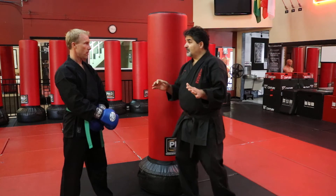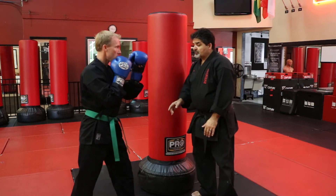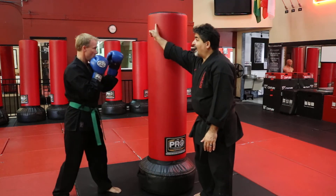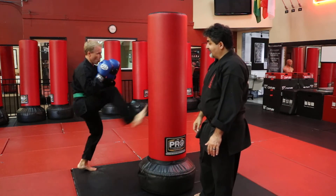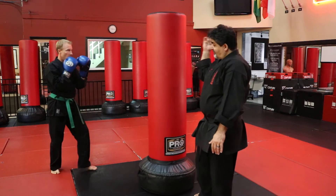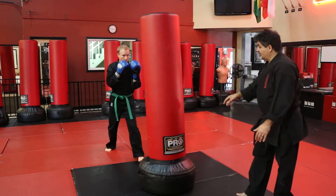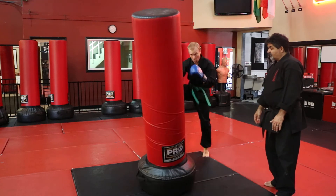Now we can do this with the kicks also. Hands up — you're going to step left foot out and do a right front kick. Step left foot out, way out of the way. So on the other side, you step right foot out and flank out — step right foot out, left front kick.